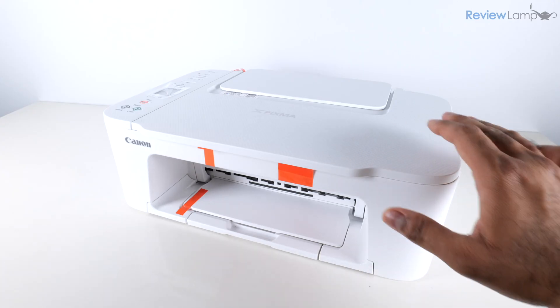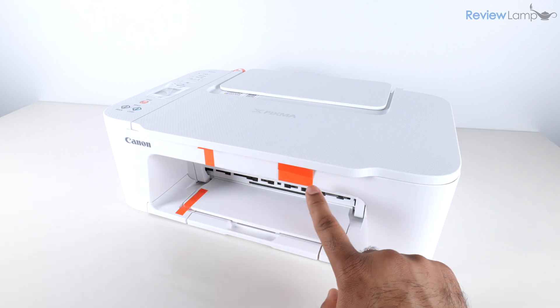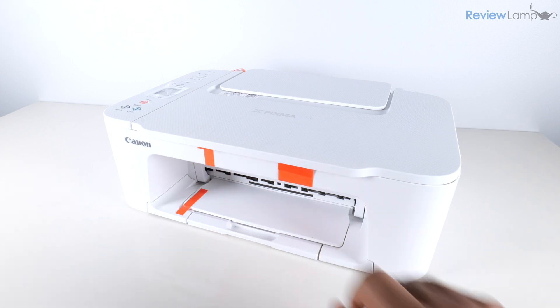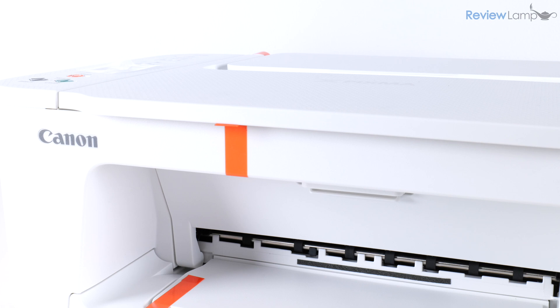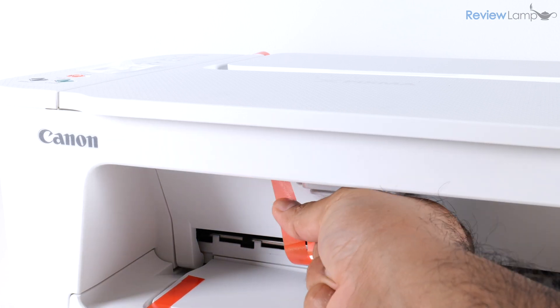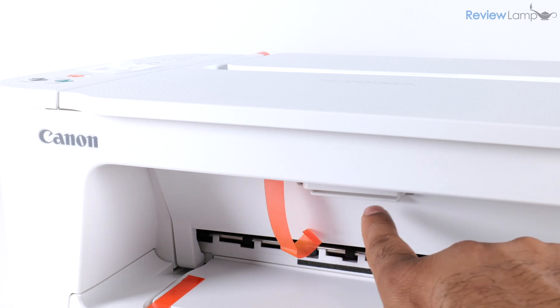I've removed the outer plastic packaging from the printer. Next I'm going to remove the orange shipping tape. Starting with the front — there's a slightly wide orange piece on the right-hand side, pull on that to remove it, and then a narrower piece on the left-hand side. You won't be able to remove it entirely because it extends into the cartridge compartment.